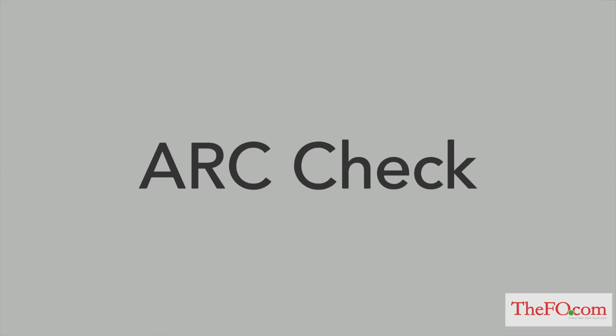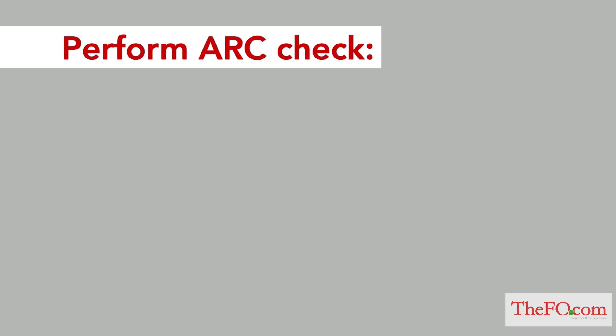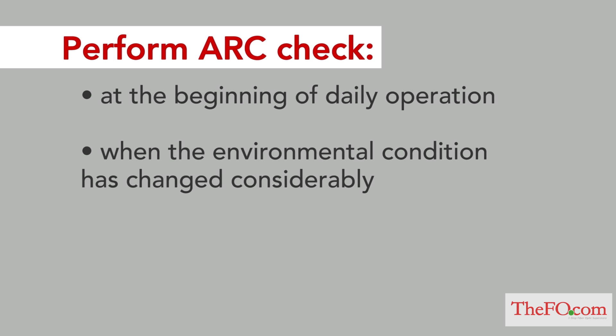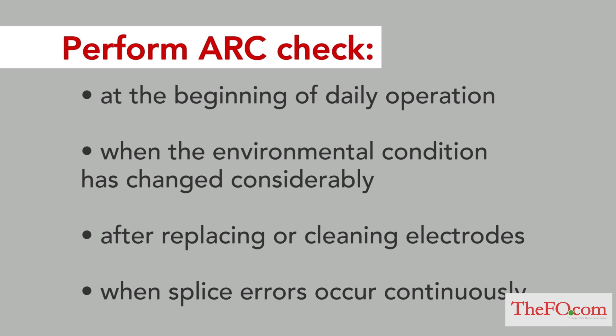Arc check. Fibers melt or fuse at different temperatures, so it is necessary to adjust the arc power in order to ensure optimum splicing results. Electrode wear, environmental conditions, temperature, humidity, and altitude can also affect splicing results. The arc check should be performed at the beginning of daily operation, when environmental conditions have changed considerably, after replacing or cleaning electrodes, and when splice errors occur continuously.